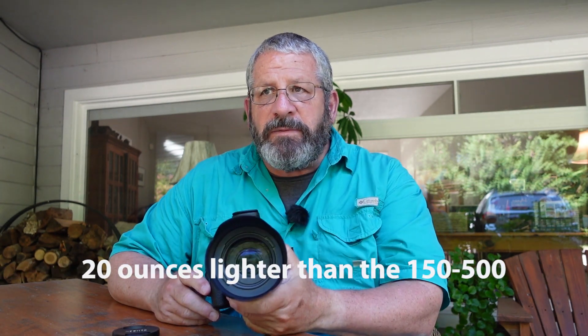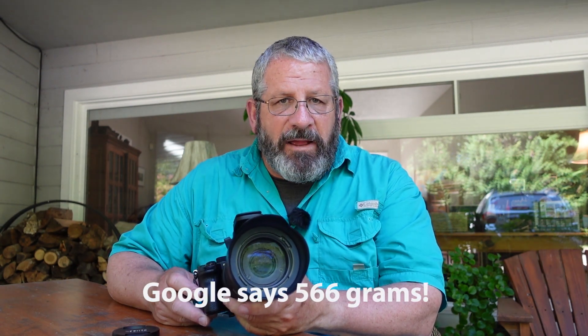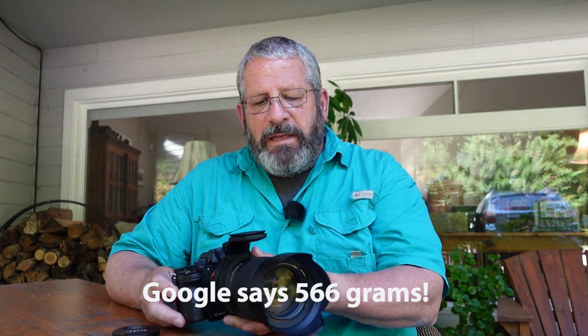What really works well on an excursion like that is the ability to photograph up close with the bears but not have the fatigue. You can't use a tripod, you can't use a monopod, so you're hand-holding it all day. The lighter the lens, the better. I mentioned in my first video it's about 20 ounces lighter — that's a little over a pound — and that really made a difference in holding that lens all day.